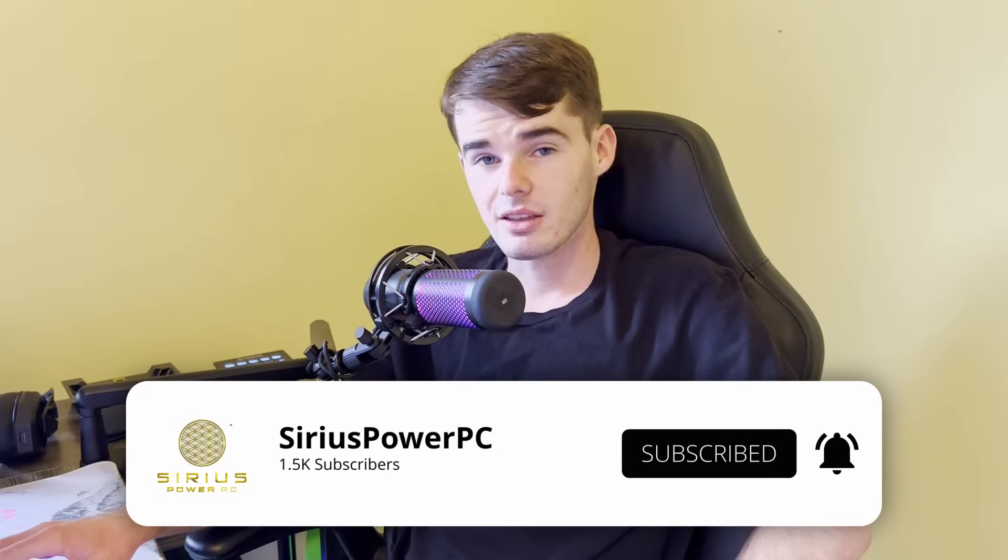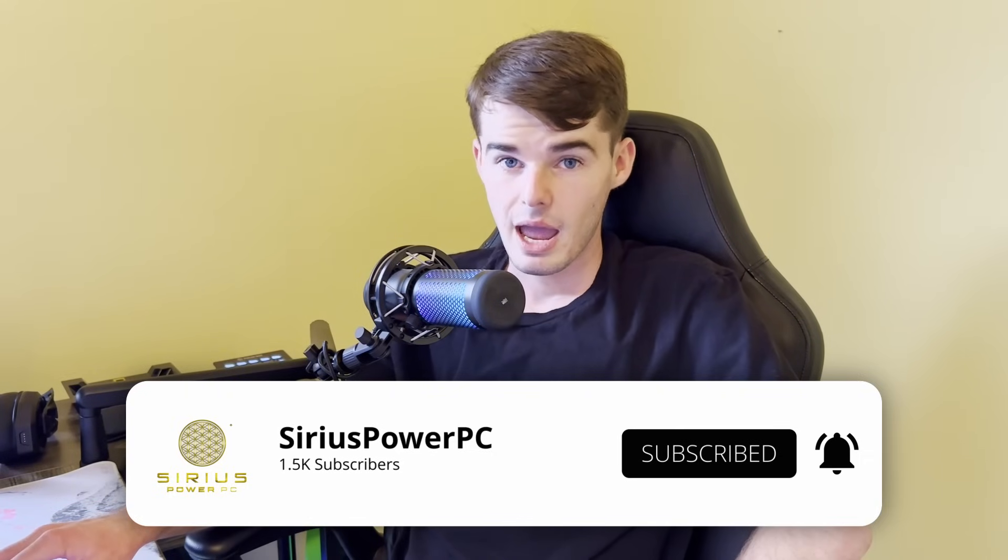Howdy, my name is Timmy here with Sirius Power PC. And before we get too far into this video, be sure to go ahead and hit the subscribe button, as it would greatly show your support and show that you guys want to see more videos like this.